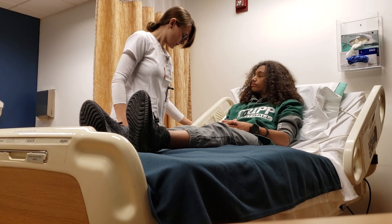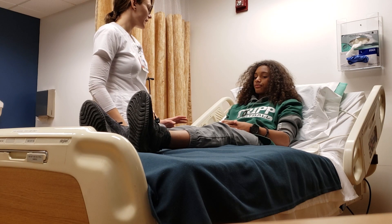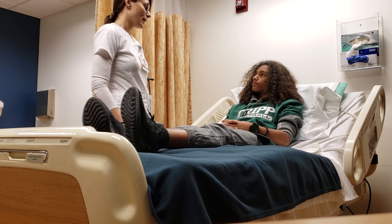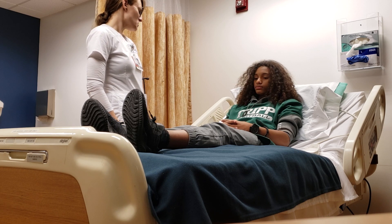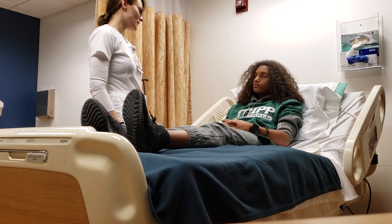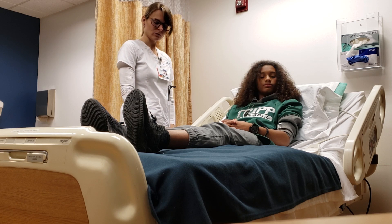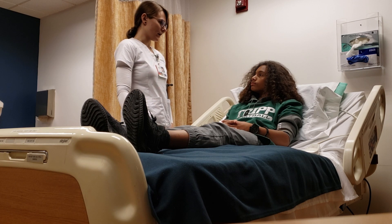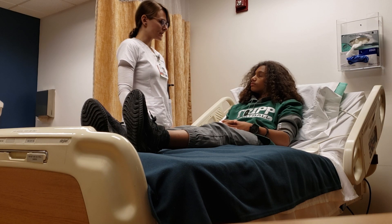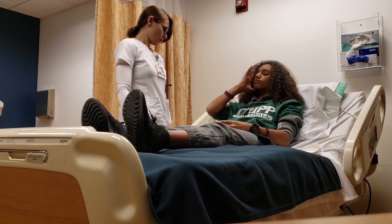We're going to start by asking if you have any pain today. Are you feeling any pain? No pain — that's good. I'm going to note your position in bed. You're in a semi-Fowler's, so at least 30 degrees. You're upright, relaxed. Your face appears to be even. You don't seem to be grimacing or have any symptoms — no ptosis or facial droop.